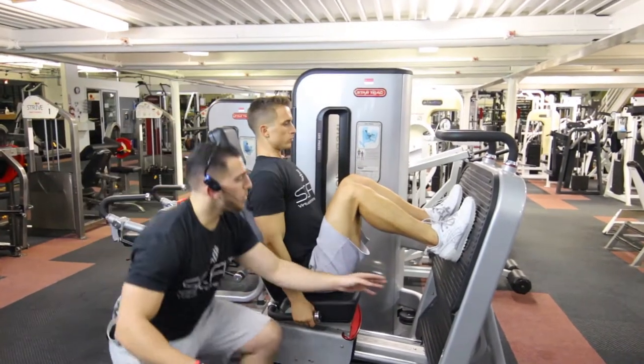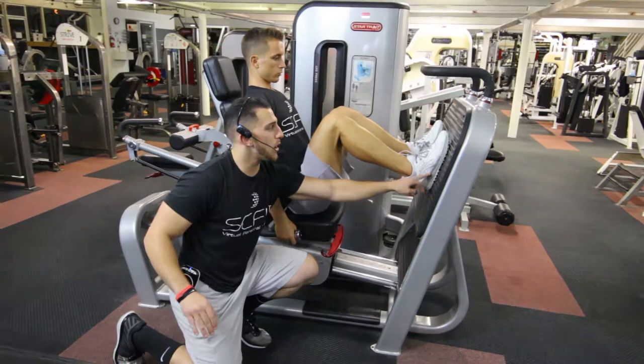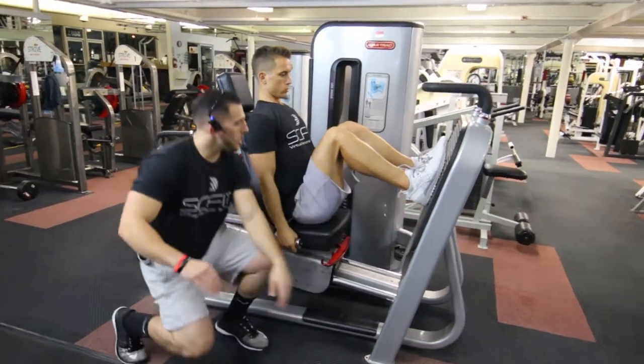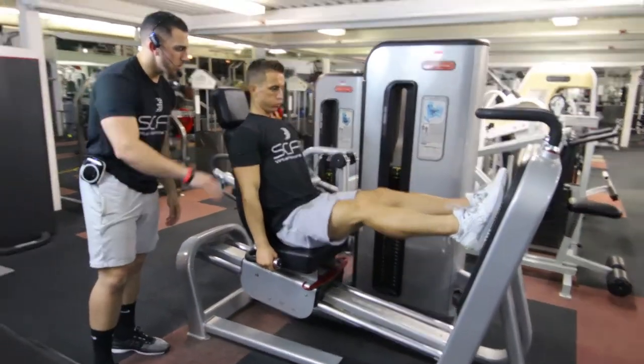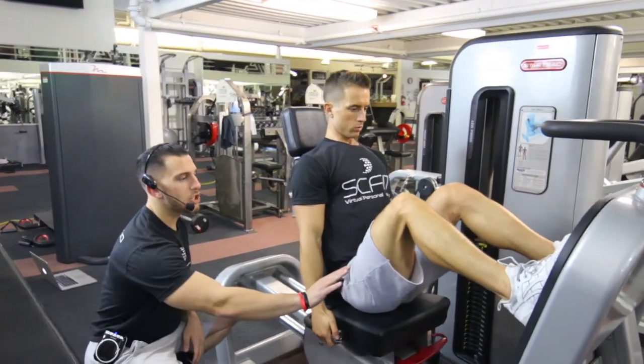When he pushes through the machine, he's going to want to push mainly through his heels, in the middle of his foot. You want to stay away from pushing through your toes. So go ahead and push through your heels. Exhale. Good. Come back slow and controlled, back to that same 90 degree position.